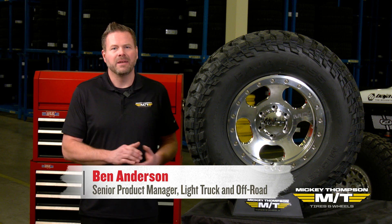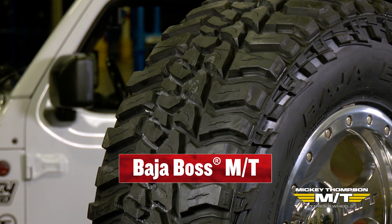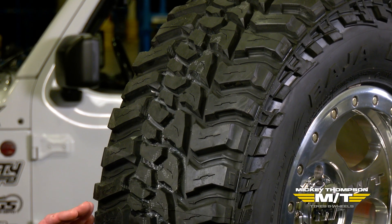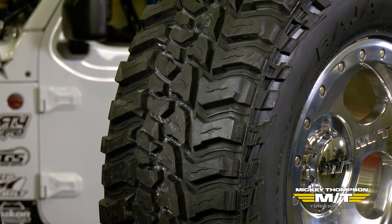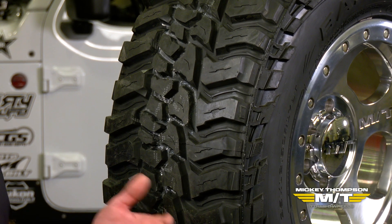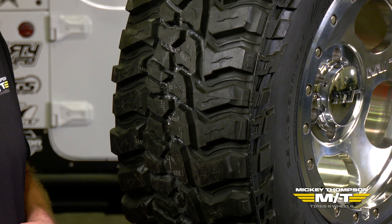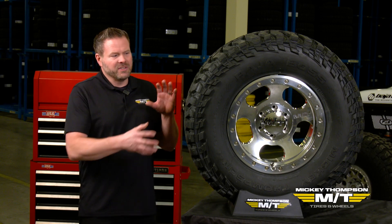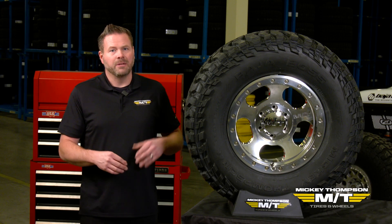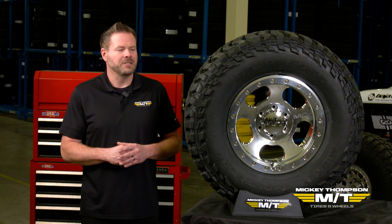What I have here for you today is the Mickey Thompson Baja Boss MT. Compared to the Baja Legend MTZ, from a styling standpoint it's going to be a little more cutting-edge with newer technology. From a sizing standpoint, it's going to be a little more extreme — ranging from 15 to 24 inch rim diameter sizes, with tire diameter ranging all the way to 44 inches. From a technology perspective, this is Mickey Thompson's latest and greatest DOT-approved radial mud terrain technology.